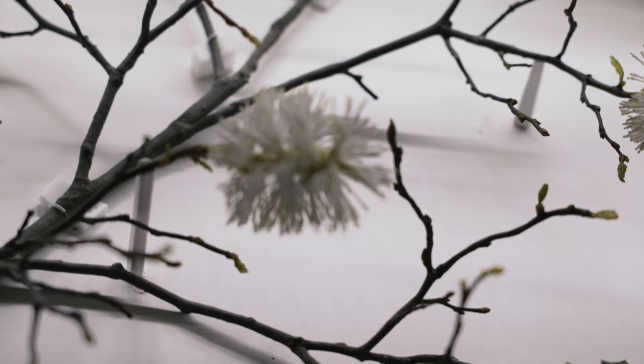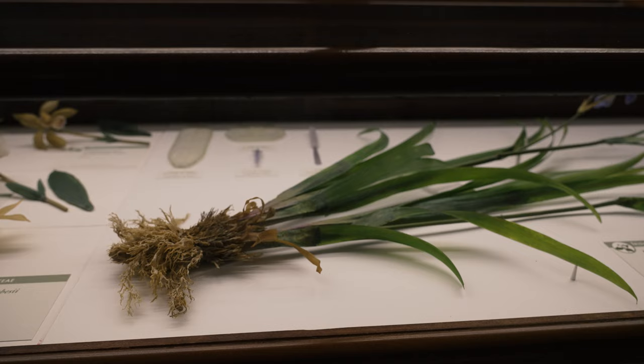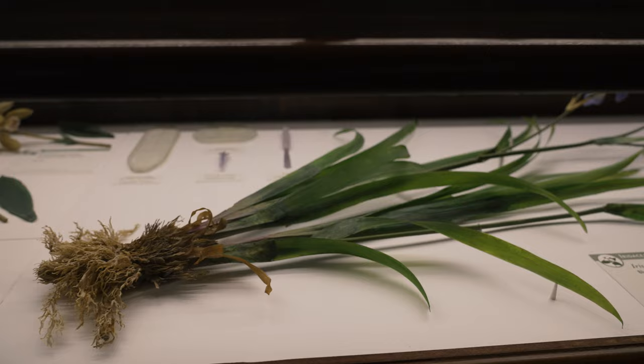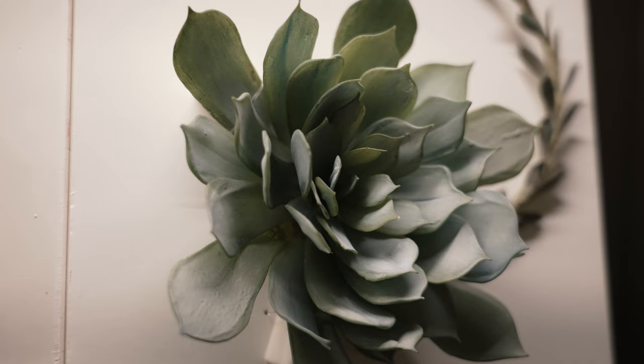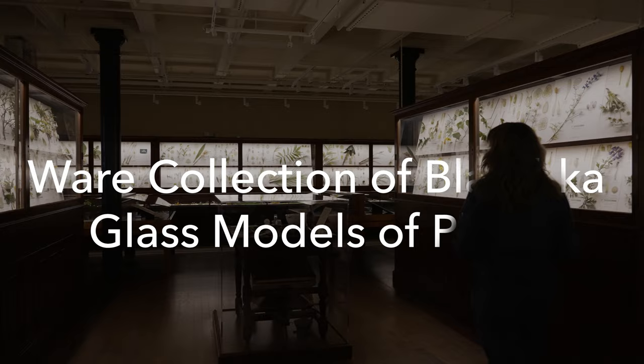At the Harvard Natural History Museum, there lies a special exhibit that people travel from all parts of the world to see — an exhibit so striking of life and color that you won't believe they aren't real. Welcome to the Ware Collection of Blaschka glass models of plants.